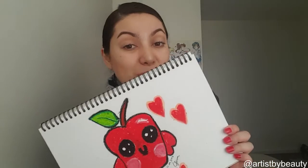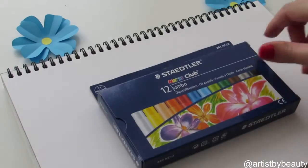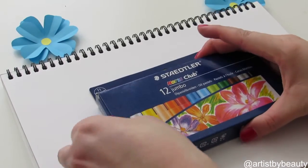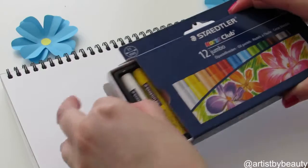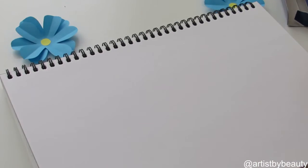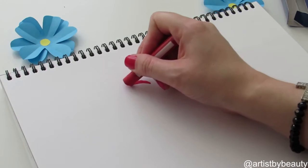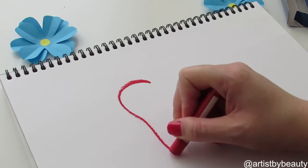So if you wanted to learn how to draw this kawaii apple, keep watching. Today we're going to be using these wonderful jumbo pastels. I haven't used pastels in such a long time and pastels are not normally a media I work with, but I'm wanting to get more into it, so we'll go ahead with this.